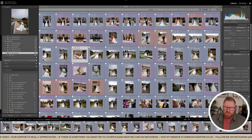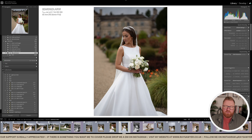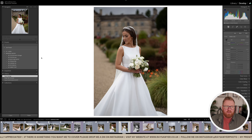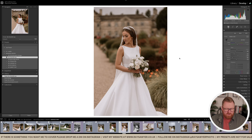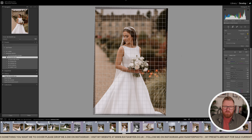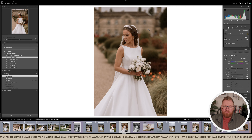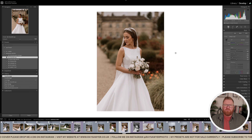Let me try the new preset on a different image — this portrait here. I'll go to Develop and put on Color New. Apart from fixing the crop to straighten it up, that is good to go straight out of camera with just the preset applied. Before and after — done.